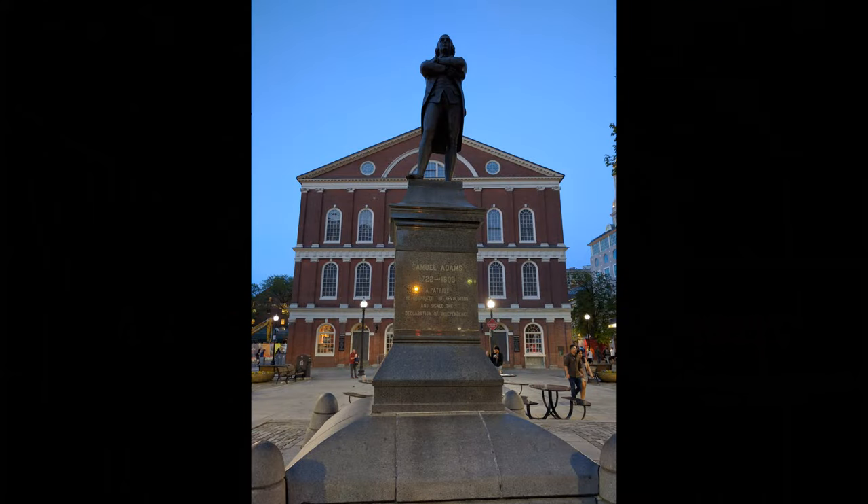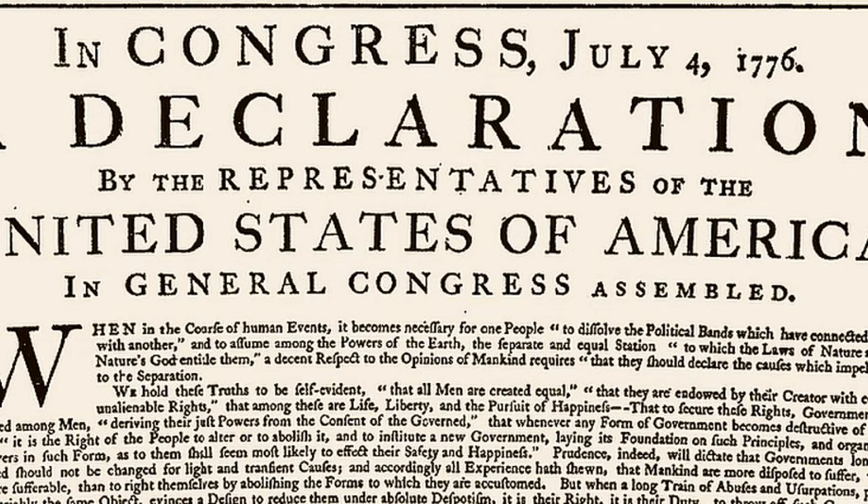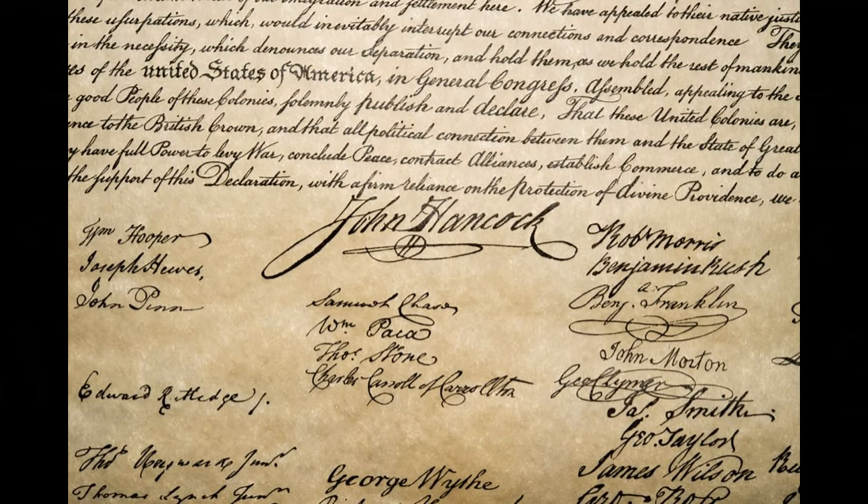In 1776, delegates to the Continental Congress gathered in Philadelphia. They debated then drafted the Declaration of Independence. As the President of the Congress, John Hancock was the first to sign. And sign he did, leaving a giant swooping signature, bold as brass for all to read.